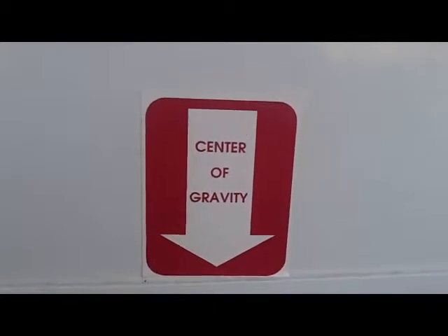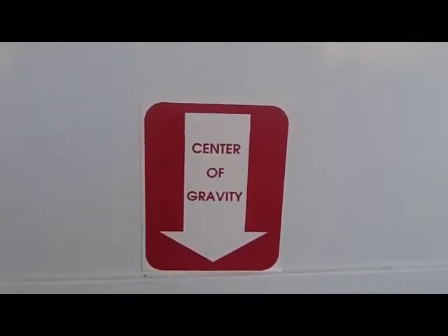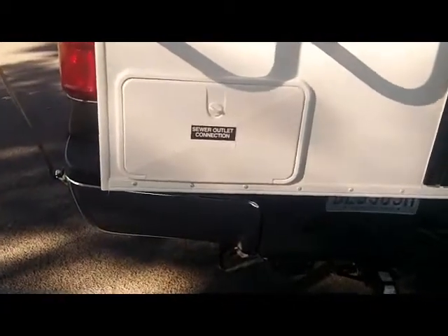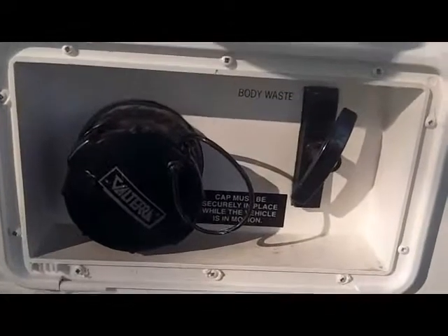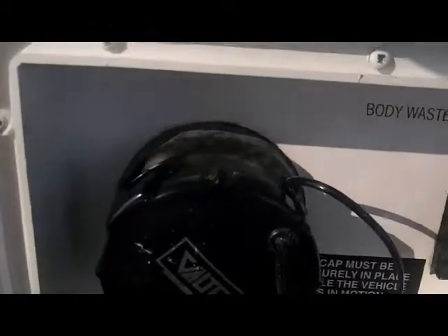Most manufacturers just do a measurement and put them all the same — Adventure actually measures the weight and COG of every unit. At the rear of the unit, under the optional ladder, is the sewer connection enclosed in a convenient cabinet. You can access it with your dump valve for the black tank.